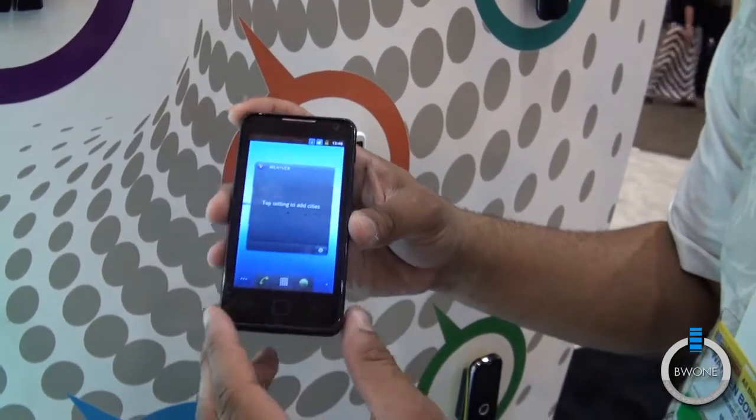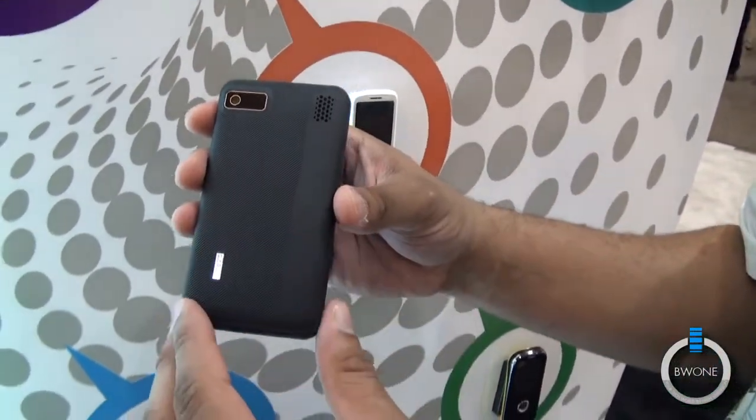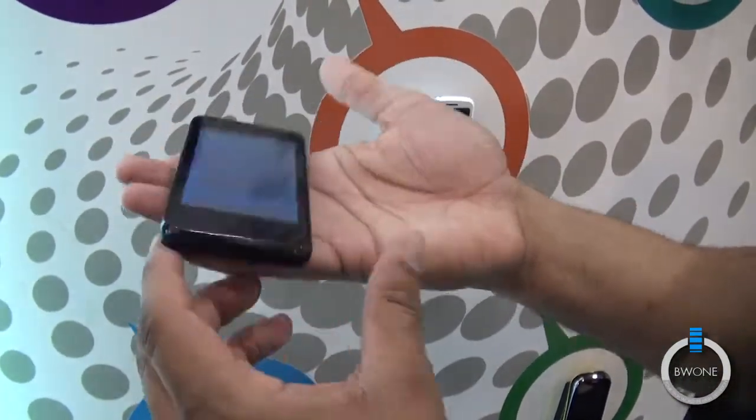It comes with a 3.5 inch display and does have a front-facing VGA camera. Here on the back it has a 5 megapixel rear-facing camera. It has a nice little mesh finish here, with the speaker right there. Pretty nice weight on it, I definitely have to say.